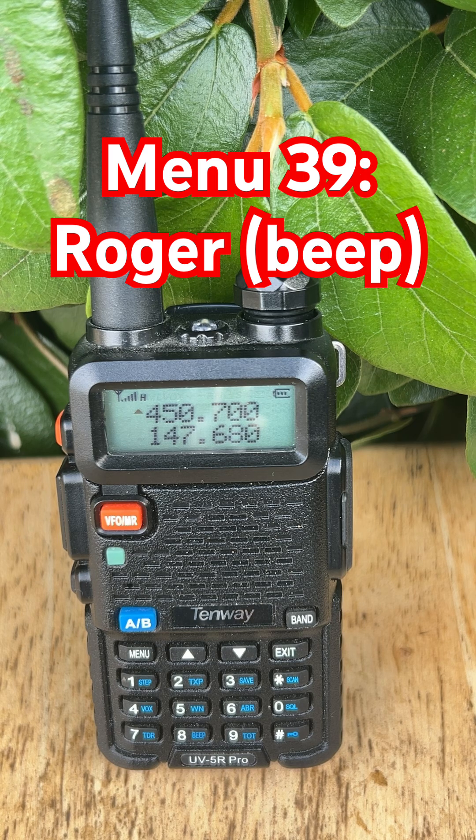You can choose to use it if you're on GMRS, FRS, or casual channels where the beep helps with clarity. But if you're on ham radio repeaters or nets, it's usually better to turn it off. Most operators consider it unnecessary and some think it's even rude.